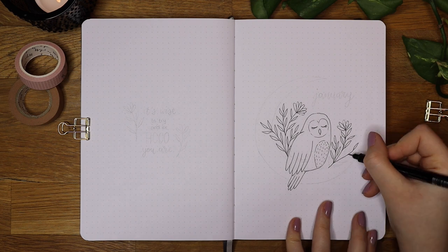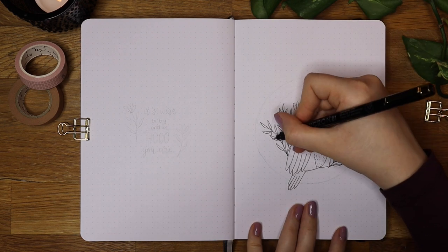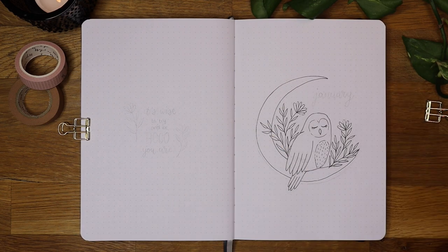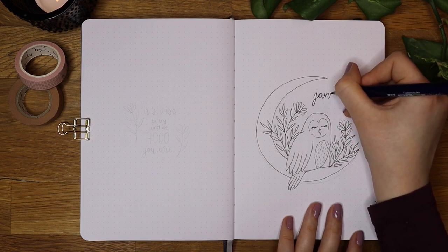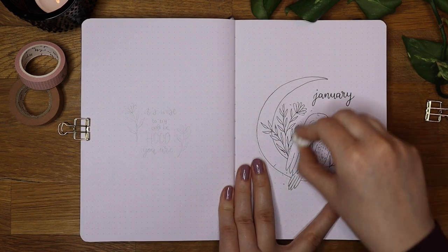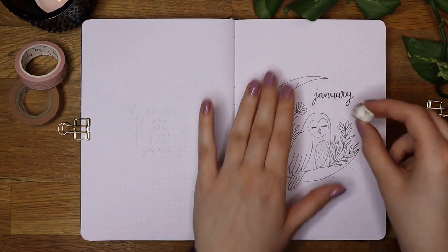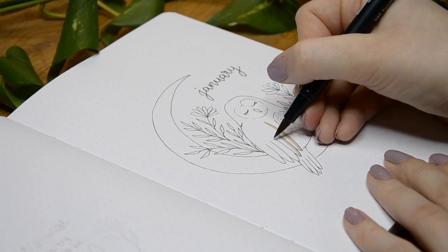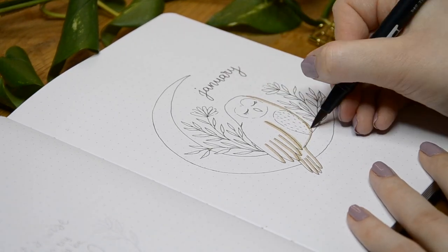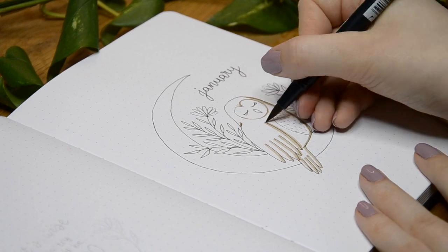Then I drew the moon, which was honestly the most intimidating part for me as drawing circles freehand is very hard. When I sketched this out I used a coaster, but I couldn't use it when outlining as it has some texture which could have made the circle a little bumpy. I drew the header with the Tombow Fudenosuke pen but didn't use a lot of pressure so the text would be a bit thinner. Then I erased all the pencil marks to make the coloring process a bit easier.